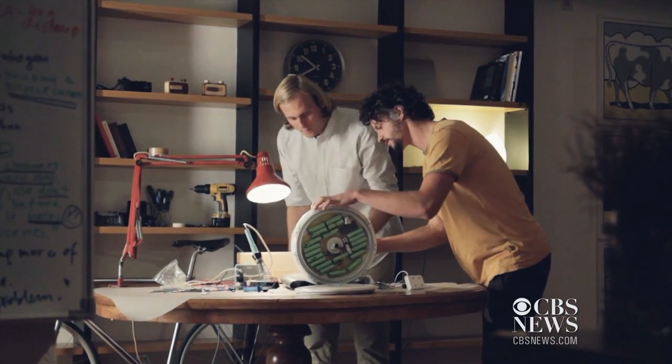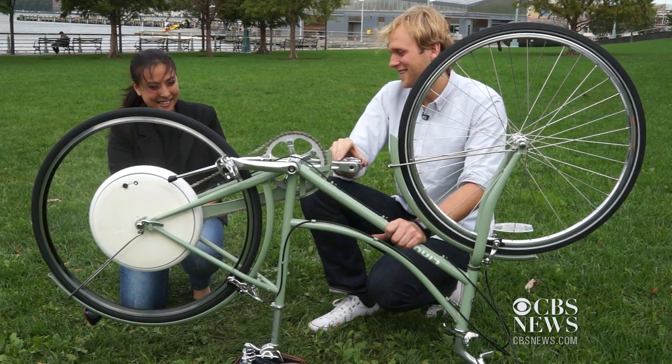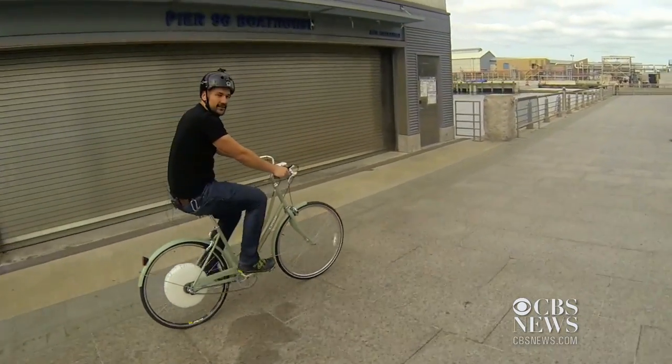You've heard of smart phones, watches and TVs, but one startup is working on something called a smart wheel. It's a gadget that adds brains and brawn to your bike. Fly Clive founder Nico Klanschek gave us a hands-on demo.